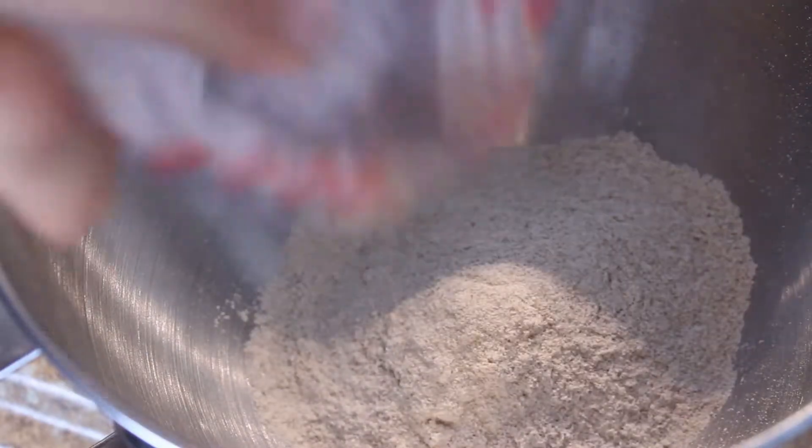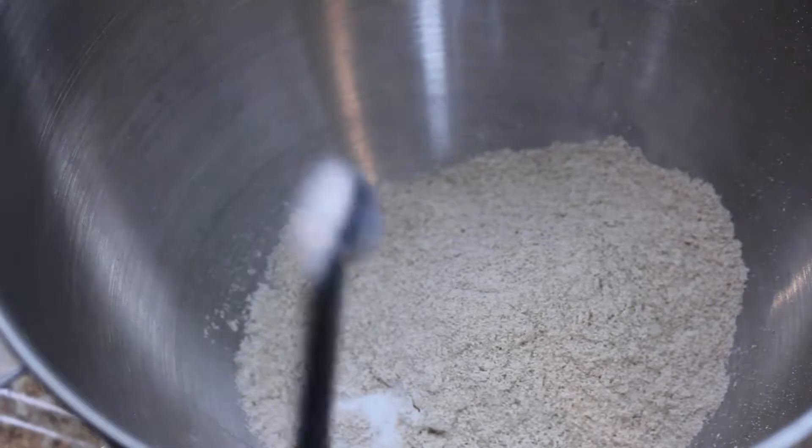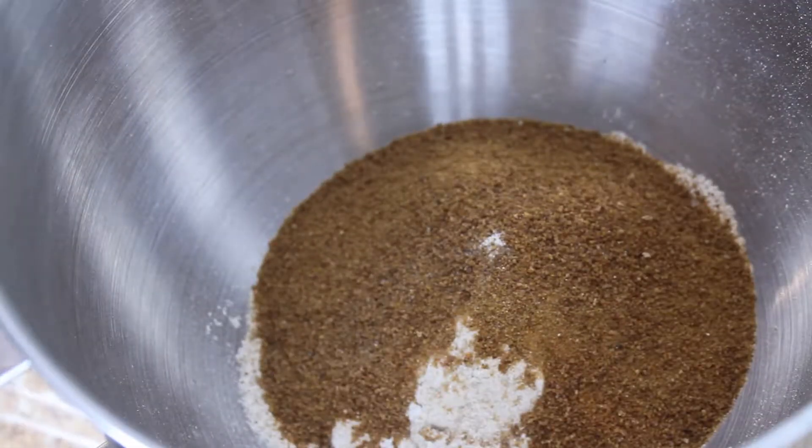Start with one cup spelt flour, half a teaspoon of baking soda, one-fourth teaspoon pink salt, half a cup of sugar. Mix that together.